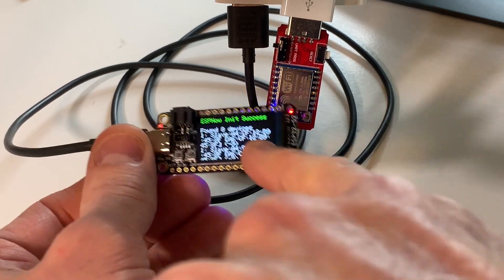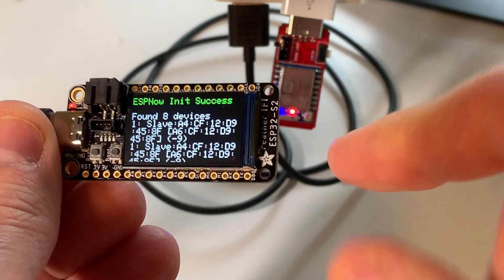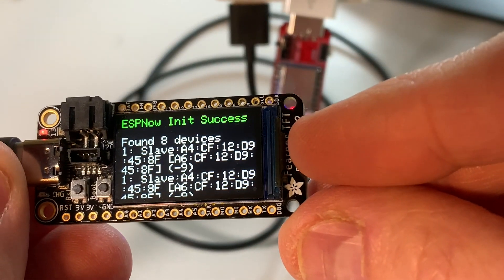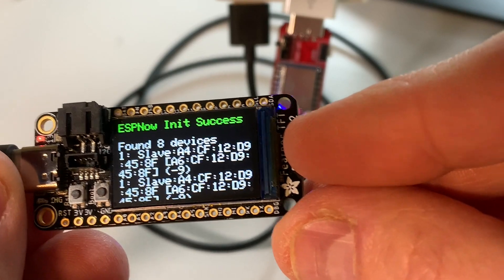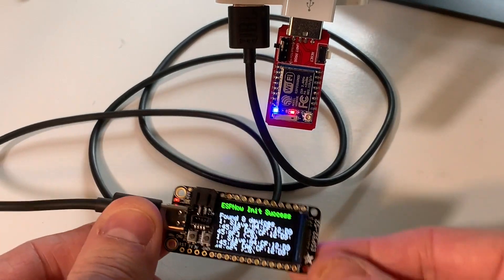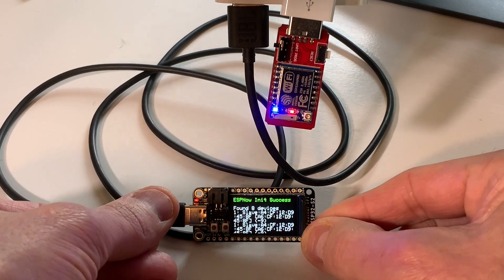There it is - it found that one. The blue light is now blinking because I'm having it send an on-off. If you see here, it says 'found slave,' and that's the MAC address. So that's kind of a good proof of concept. Now, why would you ever want to turn a light on remotely?